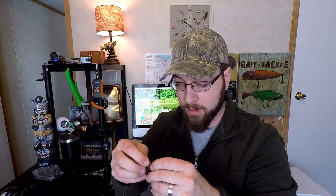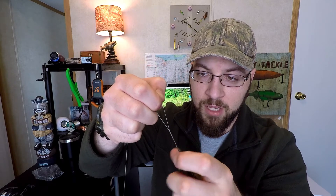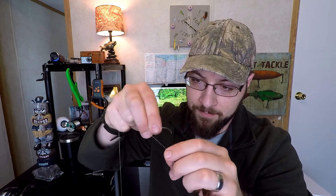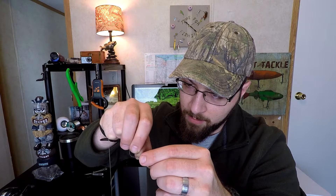For this setup I love to run the Berkeley Havoc Crawl on a Texas rig. I'm going to tie a quick knot — I've got a 3X wide gap light wire hook. When I run braid, I like to run the line through the hook twice, then turn it about eight times, since braid is known to slip a little bit. Then I run it back through — so I'm doing a modified improved clinch knot.